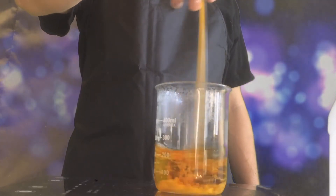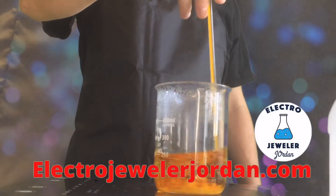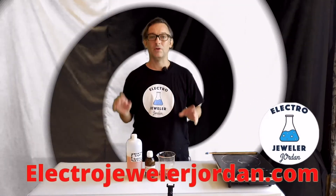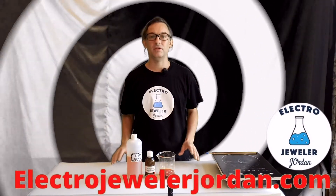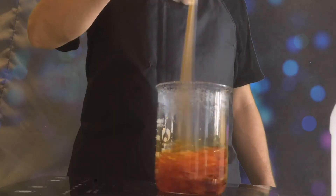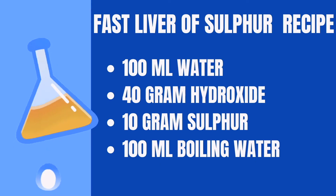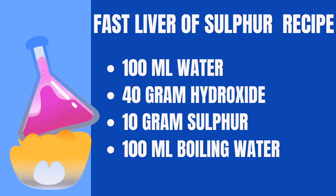I'm just going to be mixing, and this process will take about 10 to 15 minutes total. Watch till the end and I'll give you some additional info. As you can see, the reaction is going pretty quickly now. If you want this reaction to go a lot quicker, start with the same amount of sodium or potassium hydroxide but maybe half or a third of the water.